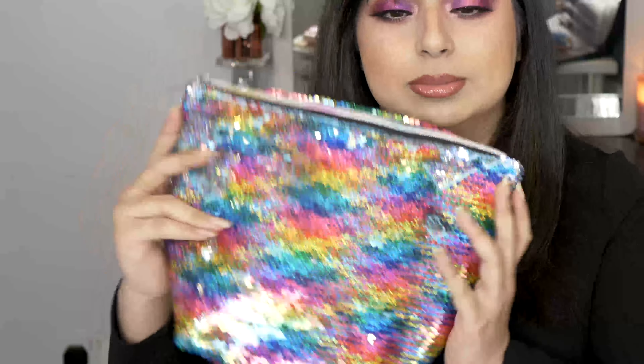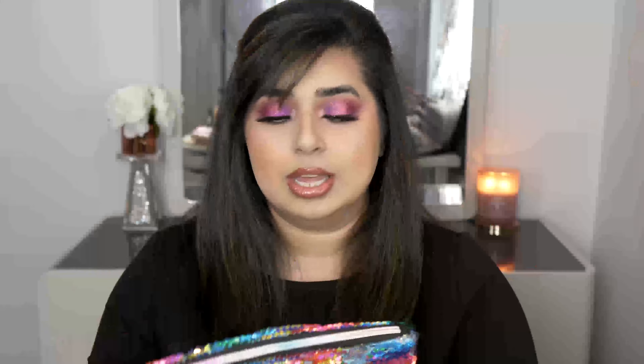Today's video is about creating a starter makeup kit. Here's a little bag that I normally carry with me — this is my everyday makeup in here. I'm going to tell you some of my favorites that are very affordable. You don't have to break the bank; you can get a full face of makeup that fits within a bag.